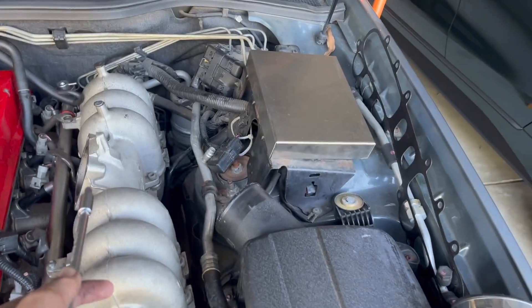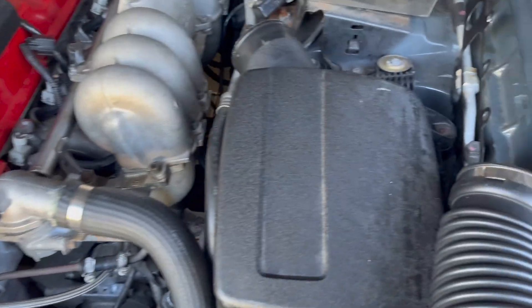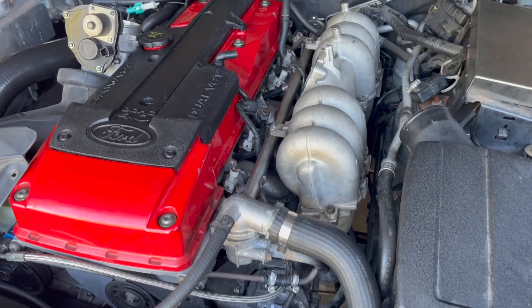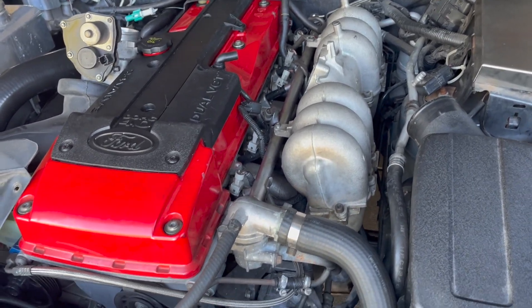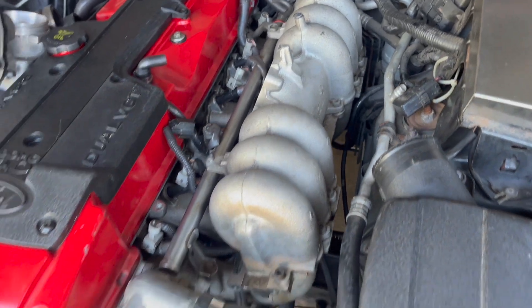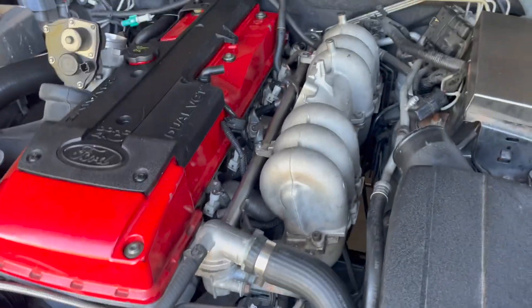My biggest tip is to remove the top half of the intake manifold first — if you don't, getting to all those bolts is going to be very hard. Also, if you don't have a swivel socket, you can jack up the car and get to those tricky bolts from underneath. And that's how you change the intake manifold gasket.